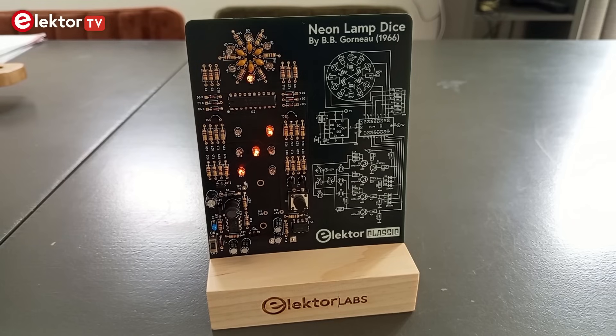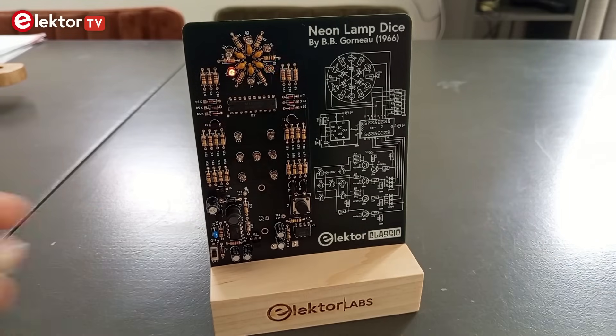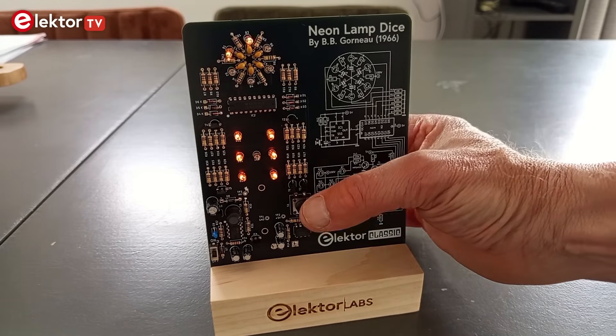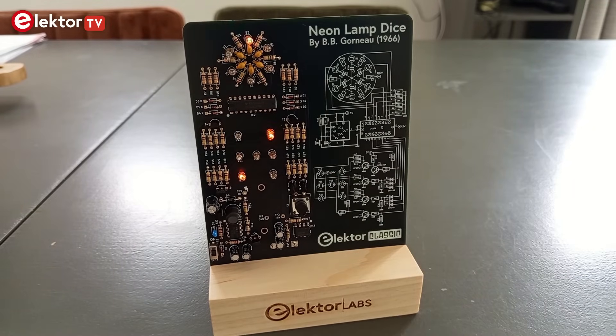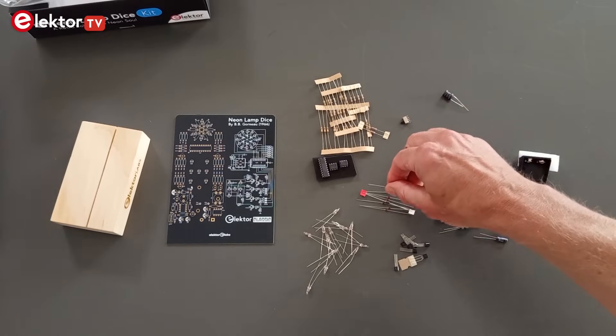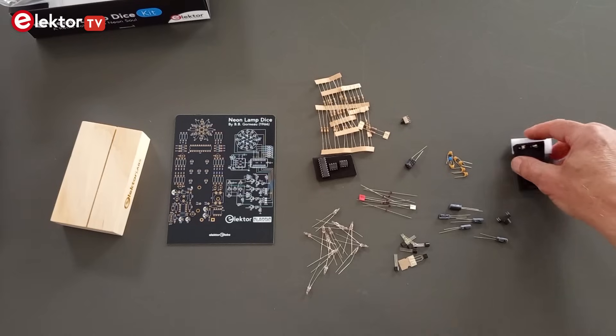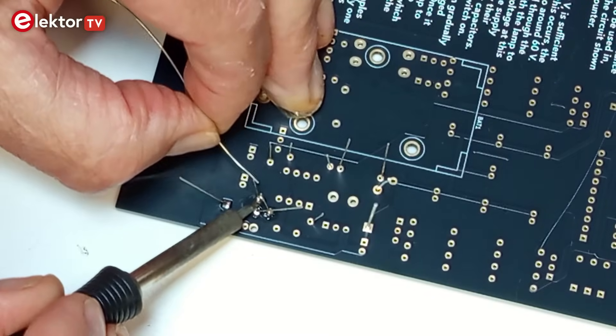The Elector Neon Lamp Dice is an electronic dice that uses neon lamps instead of LEDs. When you roll the dice, the pips are displayed with the warm glow of vintage neon lamps, perfect for playing games on cold, dark winter evenings. The Elector Neon Lamp Dice comes as a kit of parts that you must assemble yourself. This video shows you a way to do this.